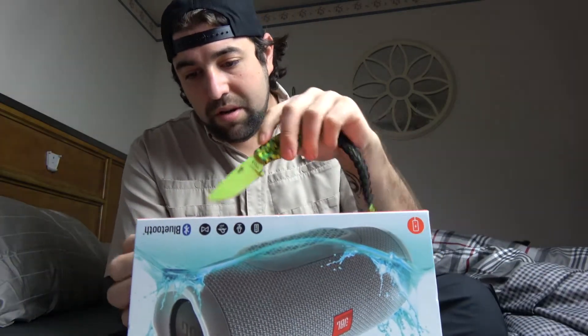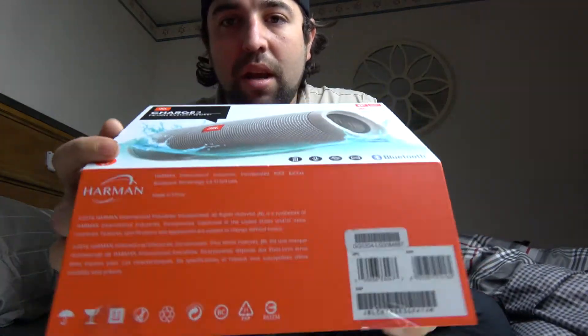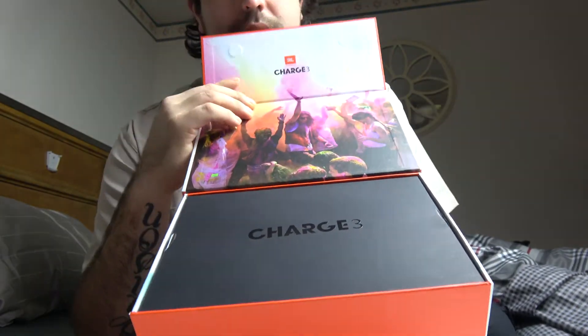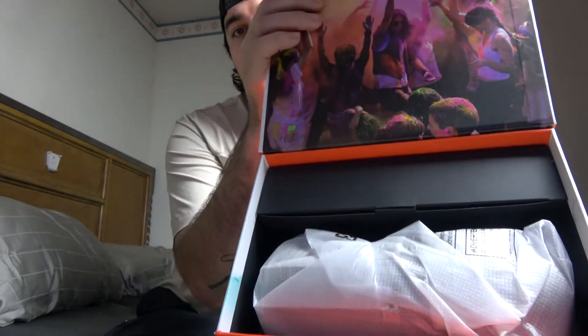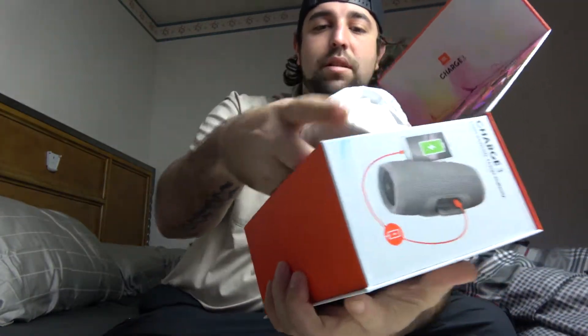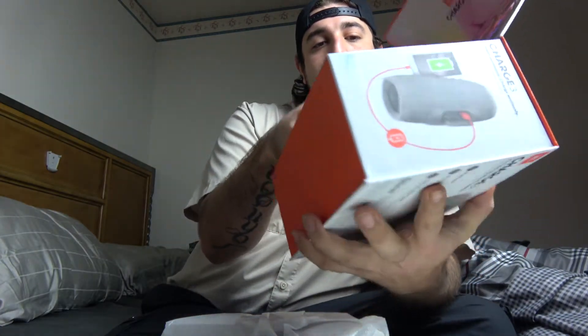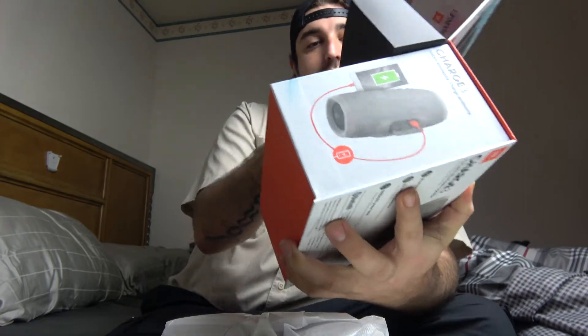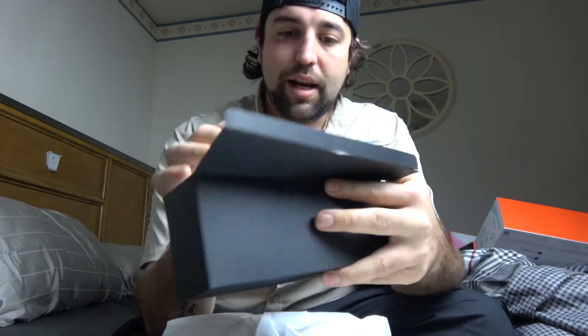So let's tear this bad boy open. I always love their packaging. Oh — the Charge 3. So we can pull out... this has just a foam cover, like a box lid cover, and then looks like we have the speaker. It's a bit bigger than the Flip. And there's another box — a box inside of a box.